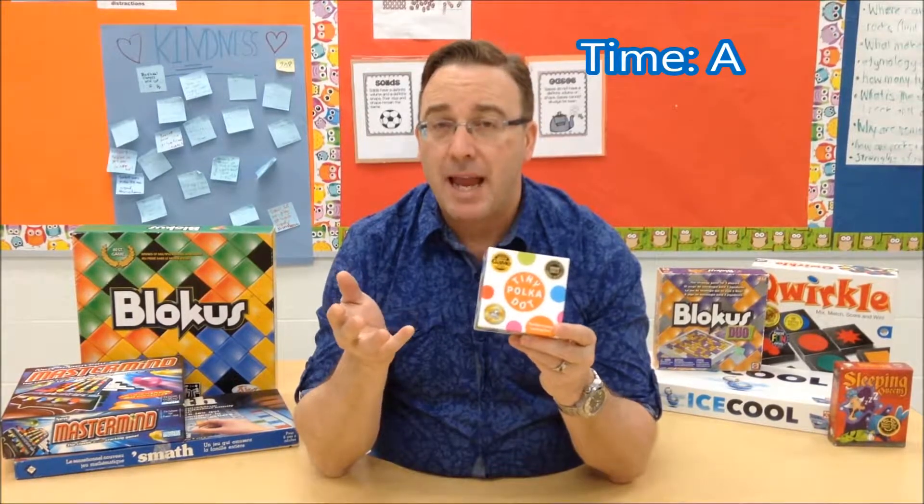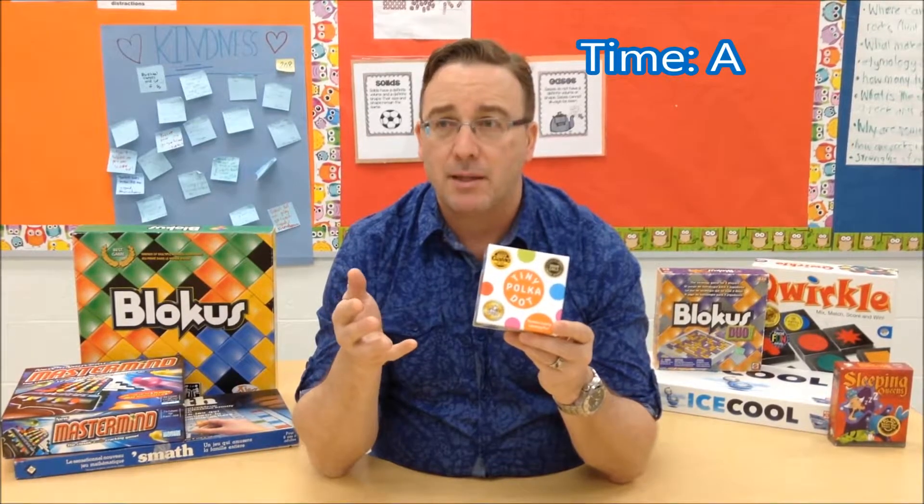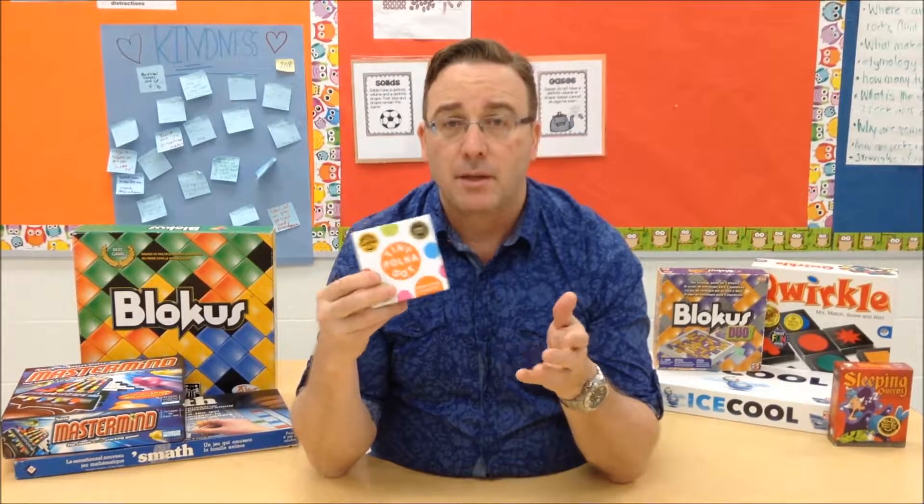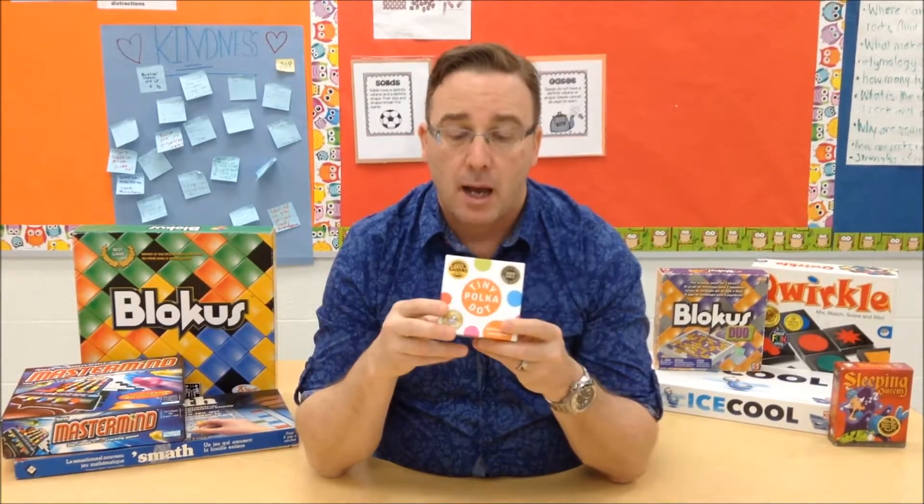For time, I give it an A. The setup time is minimal, the strike time is minimal — it's just cards. The play times, again, depending on how long you want to be playing for, there are many different games you could be playing, each with a range of different times. It's very flexible in terms of whatever your needs may be.